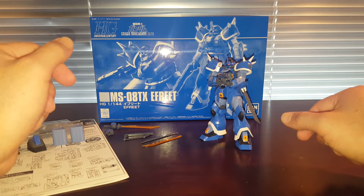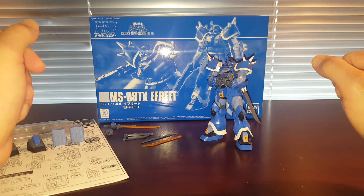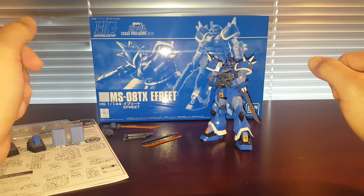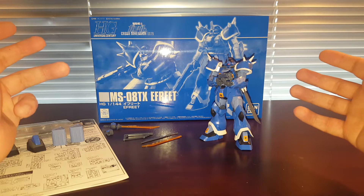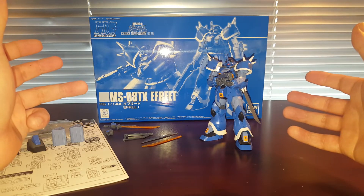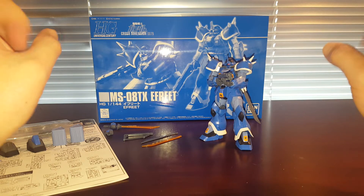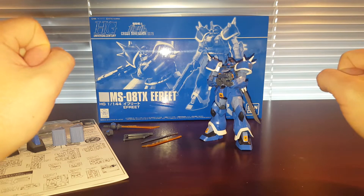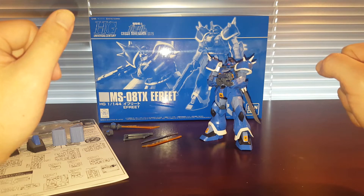In US dollars, I don't think you can get this kit anytime soon because it's a little bit hard to come by. I actually got lucky because someone cancelled their reservation on this kit at my preferred gunpla shop at www.tatsuhobby.com, so I was able to get this kit. I feel very fortunate.